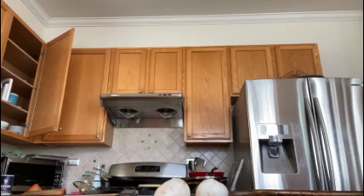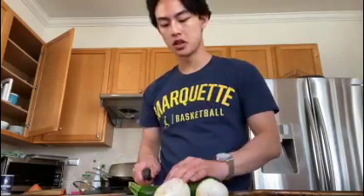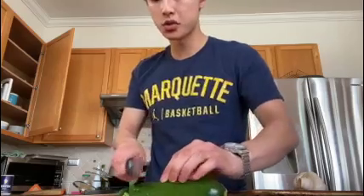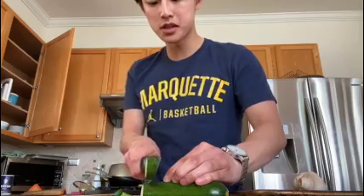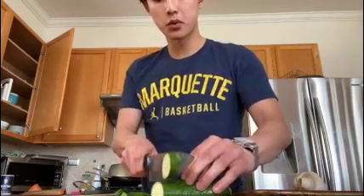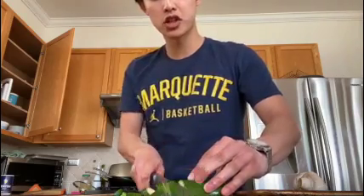So first thing we want to do is wash the zucchini. And then you're going to want to get a parent's help for this, but you're going to want to cut the zucchini in diagonal slices. The reason we want to do a diagonal is just to get a little bit more surface area for the mini pizzas. We also want to make sure that we're cutting each piece about a quarter to half an inch thick.